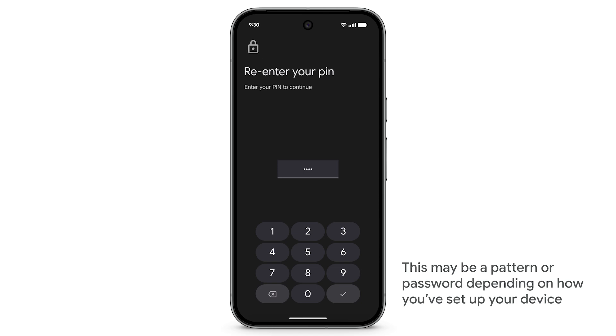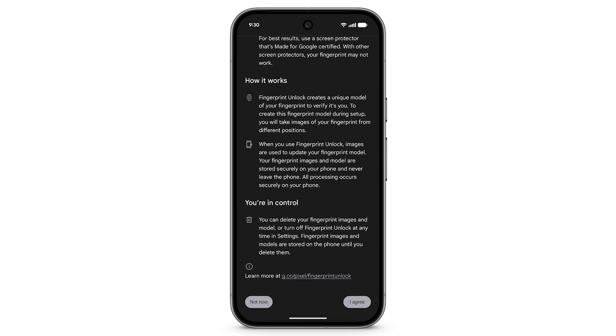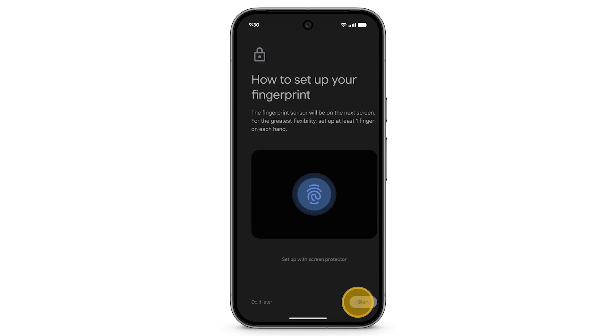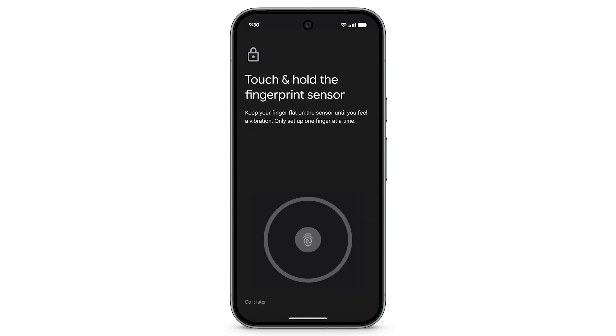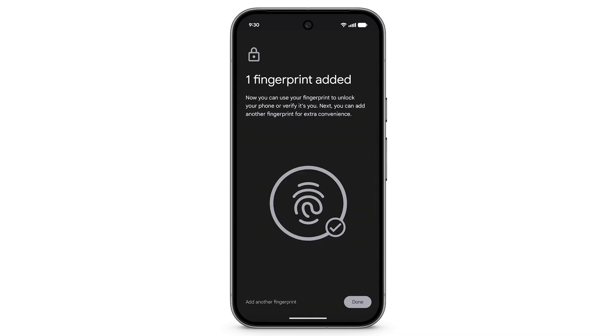Enter your PIN. On this screen, you can learn more about how Fingerprint Unlock works. When you're done, tap I Agree. Tap Start. To capture your fingerprint, follow the prompts on screen. Tap Done.